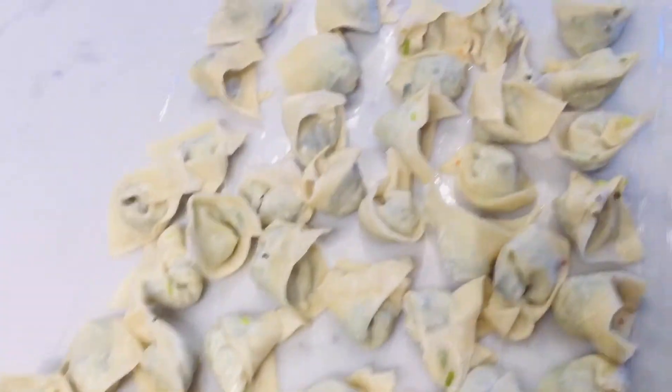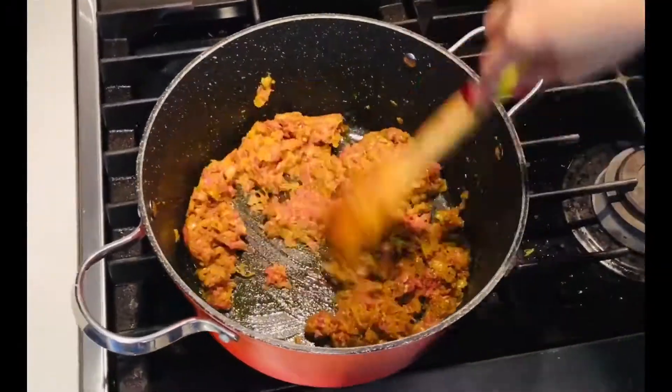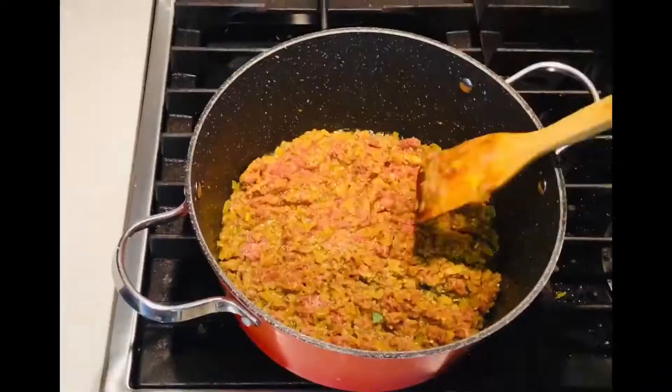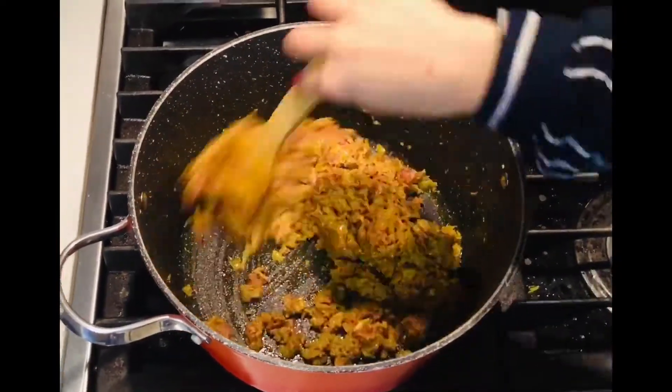Now I'm making my ground beef sauce to top my dumplings. Some people just make a regular tomato sauce.